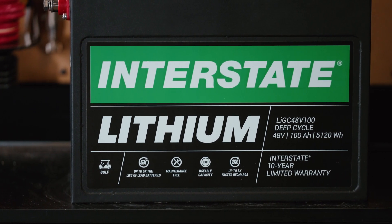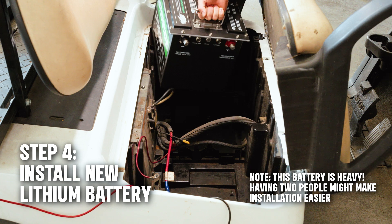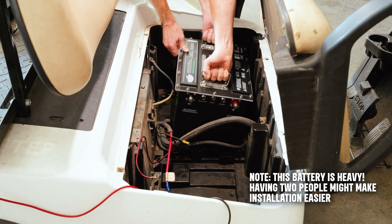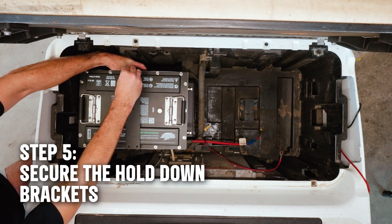Let's get this shiny new lithium battery into the cart. We'll make sure the battery is in the right spot before we secure it with the hold-down brackets. Once everything is in place, we'll tighten the brackets.